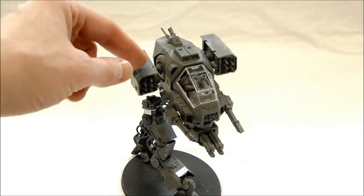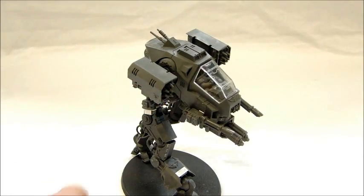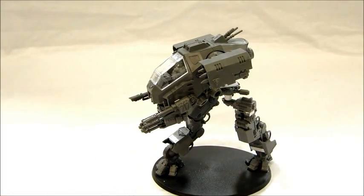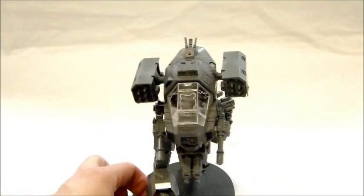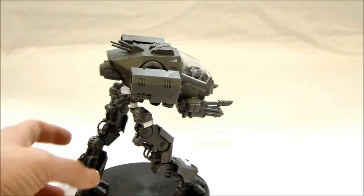I gave it some rocket pods up here. It kind of reminds me of a cross between the ED-209 from RoboCop and a Mad Cat from MechWarrior. It's just something I wanted to do — it kind of came together and I'm really happy with it. It's one of my better conversions I think.